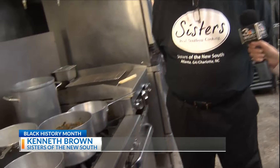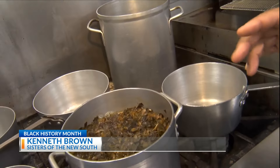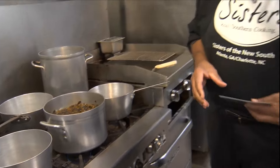Right now what we got going on is we got some collard greens actually cooking, and it's a process — it can be a lengthy process. What we have done to make it easy for you is have a recipe card that you can get from the store free of charge, where you can learn how to make the sisters' collard greens right there at home.